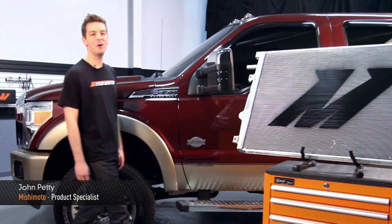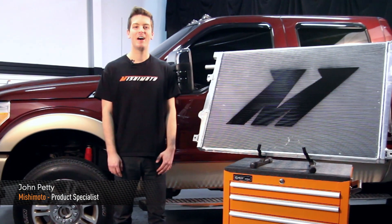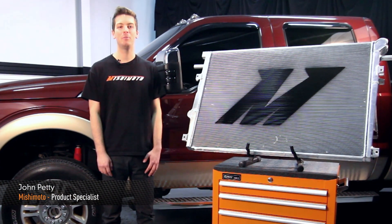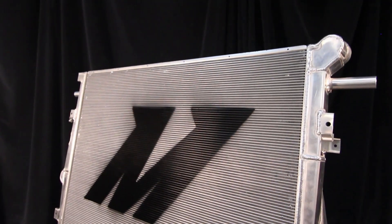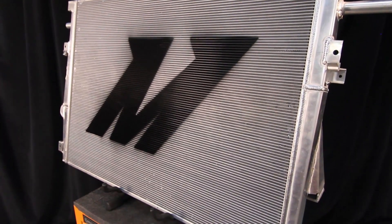Hi, I'm John. Welcome to the Mishimoto Engineering Studio. Today, I'm here to introduce you to the Mishimoto Performance Aluminum Radiator for the 2011 Plus Ford F-250 with 6.7L Power Stroke Engine.